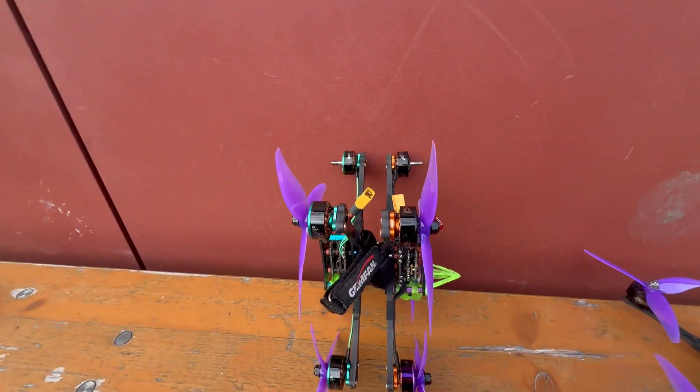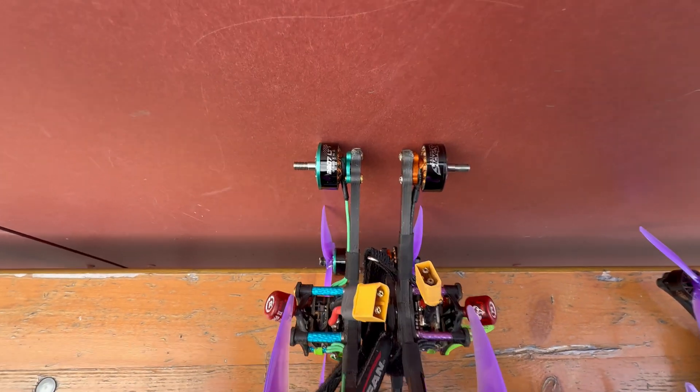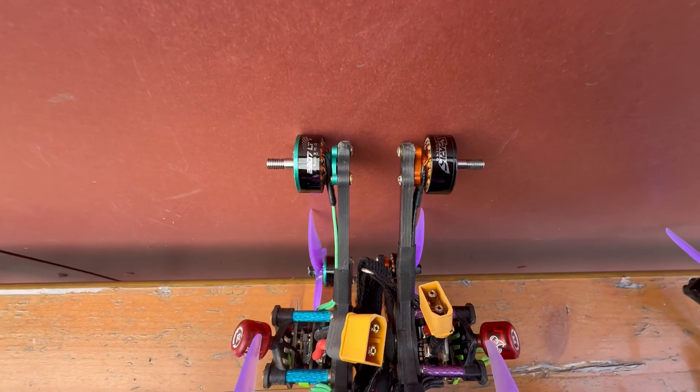As you guys might know, the original Spark motor has unfortunately been discontinued, so let's check out some key differences between the LT motor and the pro motor. On the left here is the LT motor and on the right the pro, or the UK motor. As you can see, the base on the LT is a lot thinner versus the pro, so that's a point where they save some weight.